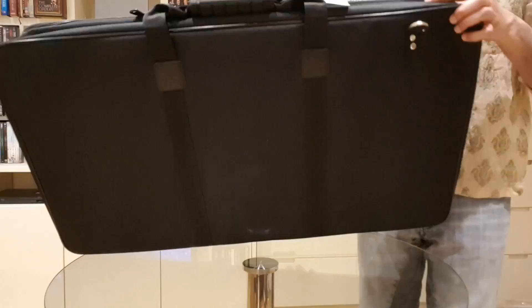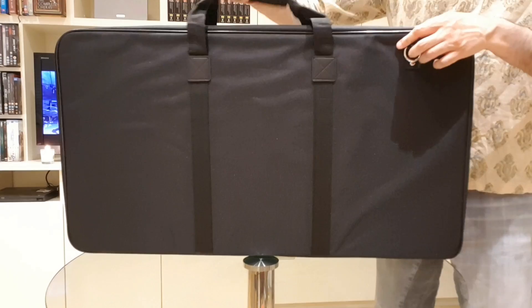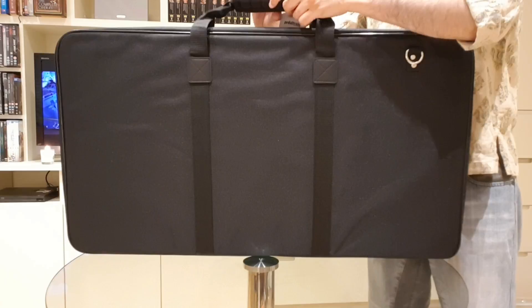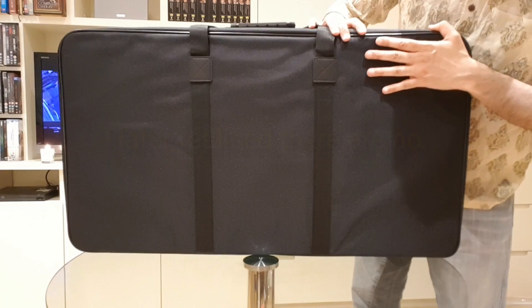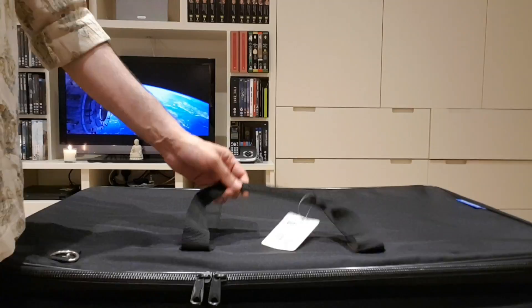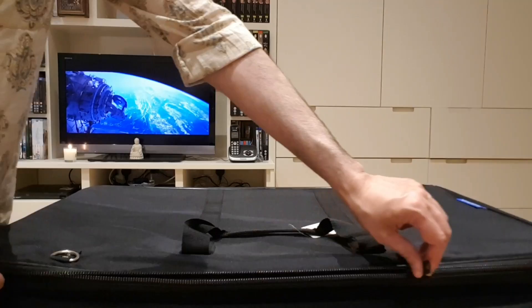There we go. This is the nylon gig bag and it feels pretty sturdy. Let's get into this gig bag and in here we should find...